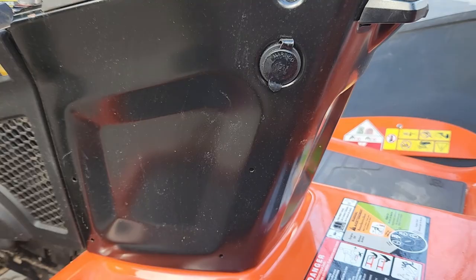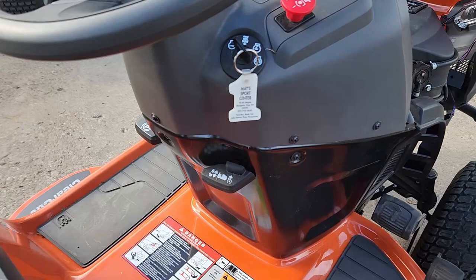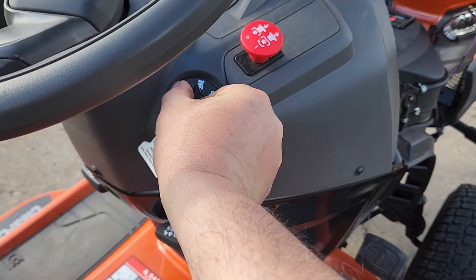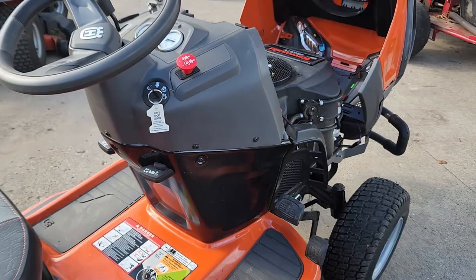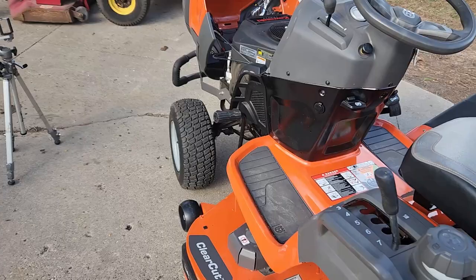I just noticed down here we've got a power supply — you can plug in your phone or whatever. We can see that this one is hydrostatic, forward and backwards. There's also a cruise control, and this would be the backup safety position right here, so if you're going to mow backwards. Electric PTO. All right, once again we're looking at the Husqvarna TS 248 XD. Thanks for watching.